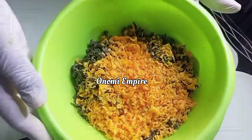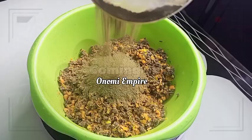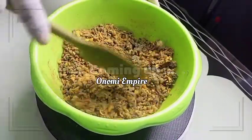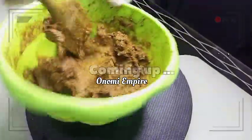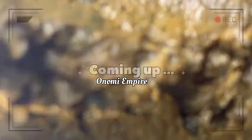Hi guys, hello beautiful people, welcome back to my channel. If you joined this channel for the very first time, my name is Onomi and this is Onomi's Empire. If you are a returning subscriber, thank you so much — you guys are amazing. I want to make a lightning black soap. This soap will lighten your skin, give you a flawless and amazing skin. Make sure you watch this video till the end. I love you.